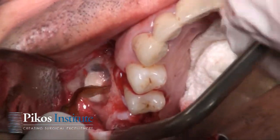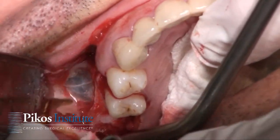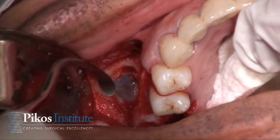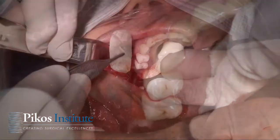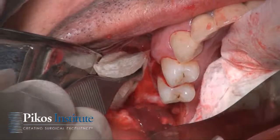Now we'll switch off to our piezo unit and finish up the outline. This is just a series of off-angle curettes that allow us to begin the separation, and we're going to place this right up into the sinus.